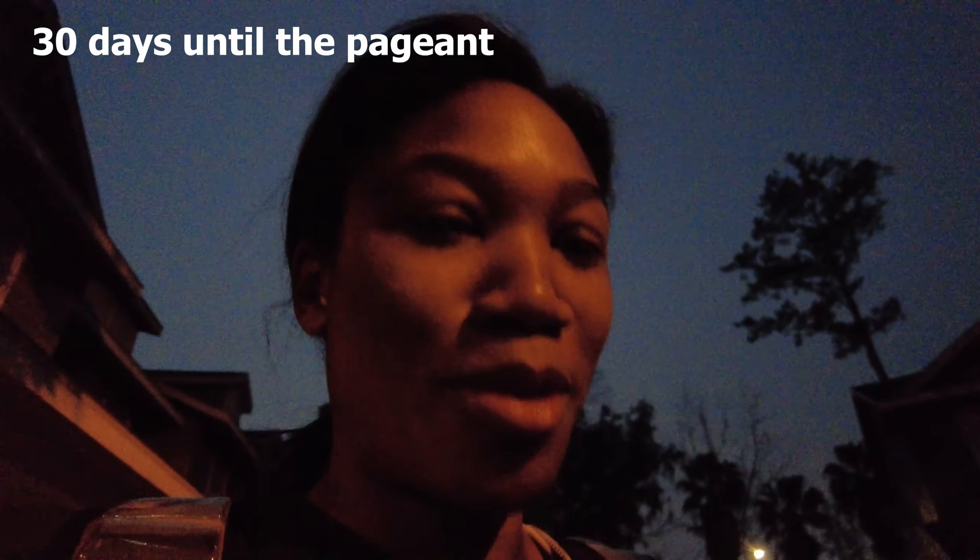It is my first day of practicing my talent for Miss UF. My hair looks crazy. I'm on my way to the dance studio — still dark outside. I will be recording my dances over the next few weeks so I can see the progression of me getting better. I have my shoes. I'm about to go pump some gas and then go to Wright's to start practicing.